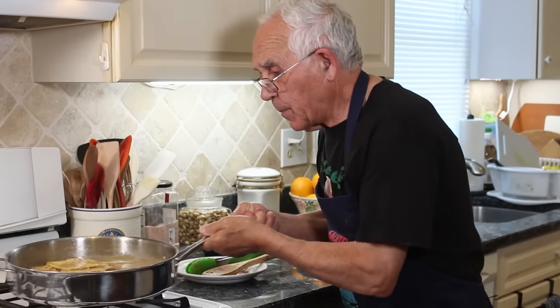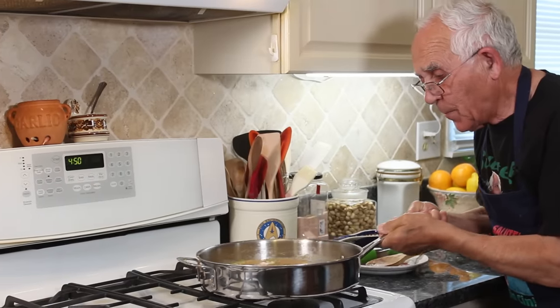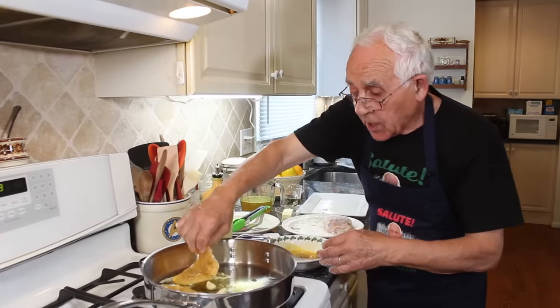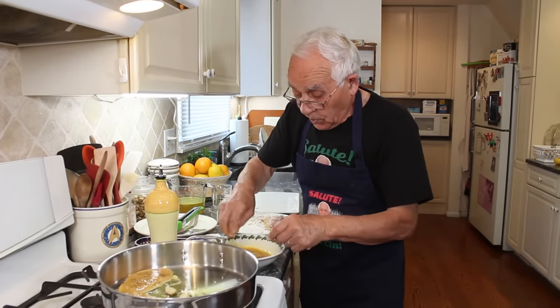Flip, flip, flip! Come on Pasqua, flip! These eggs I buy on a farm. A lot of time the chicken is over there — I wait for one of the chickens and the egg comes out, and I pick it up. It's really fresh.